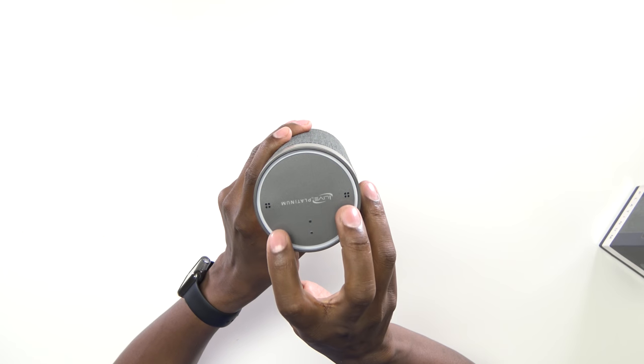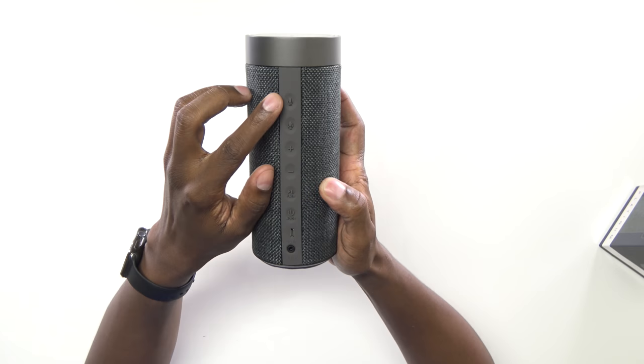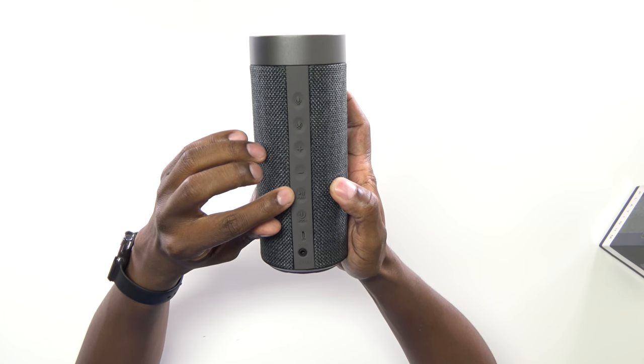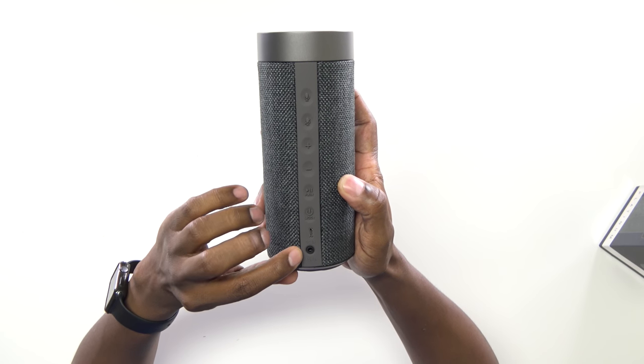On the top here, you have two microphones. You also have some indicators to show if it's charging and connecting to your wireless network. On the back side, you have your microphone mute off and on, your volume rocker, your pairing mode and play button, the different modes, your power input, and also auxiliary input.